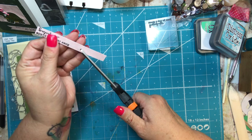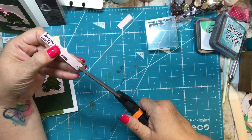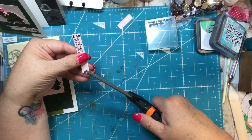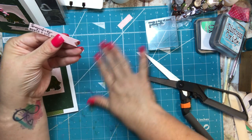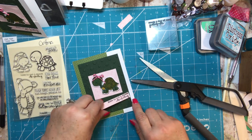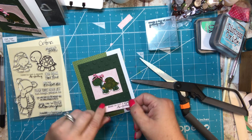Once you have that stamped, I'm going to cut it off about here, then cut it up the middle, and then cut the ends so that they meet in the middle. This helps make a nice tag shape, and then I'm going to put this on the edge of the card like that.